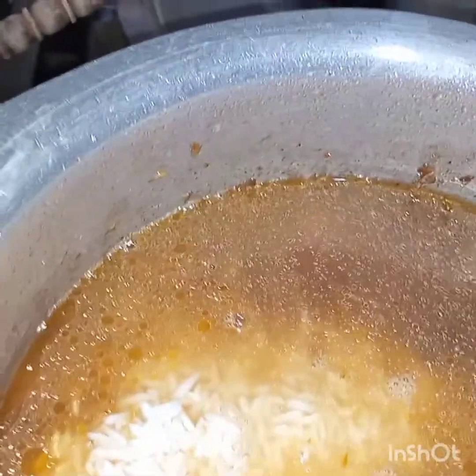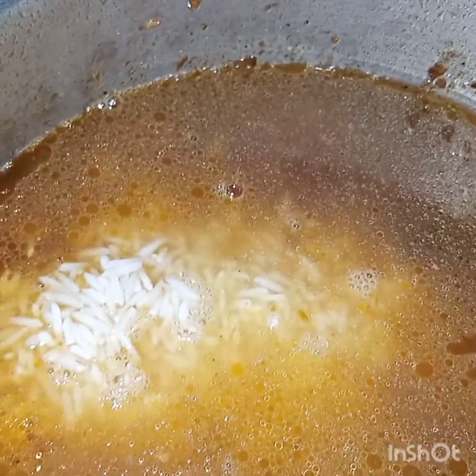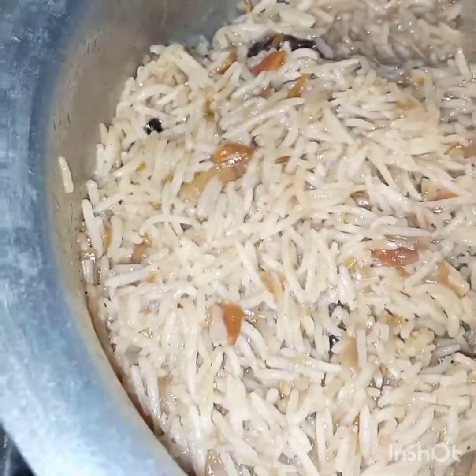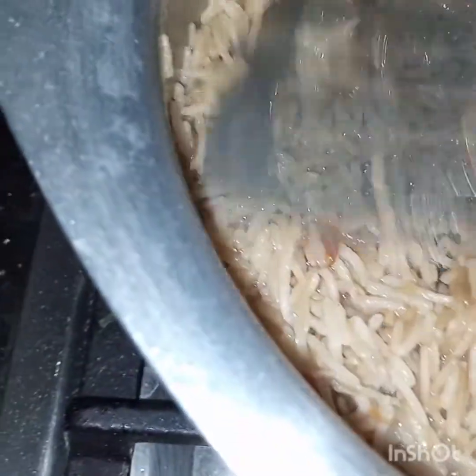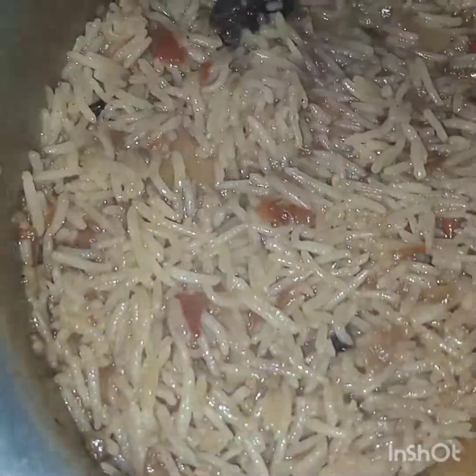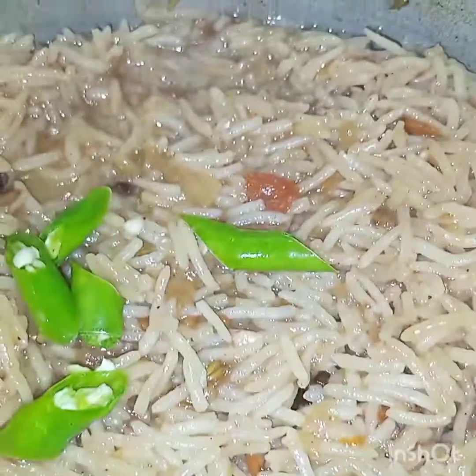We will cook until the water dries up. You can see the water has dried up. Now we will cook this covered on very low flame for 20 to 25 minutes.